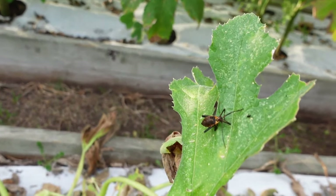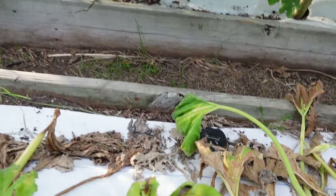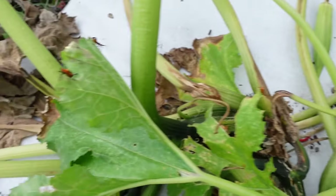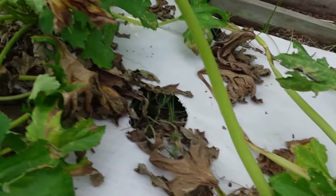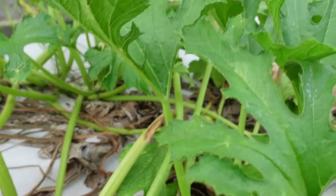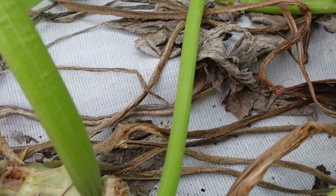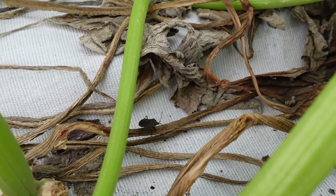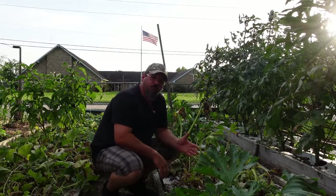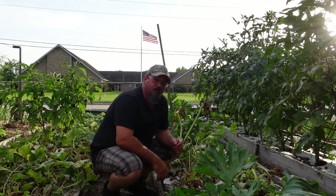If you're not quite sure what I'm talking about, I'm talking about little guys right there on those leaves - bugs like that. Unfortunately, these plants have been just invaded with these guys. You usually find them when you go in and move your plants and they start coming out of the woodwork. You usually know you've got them because you'll see them on your squash plants, tomatoes, green beans, or cucumbers.